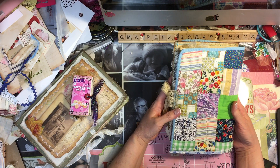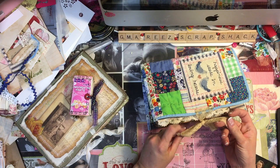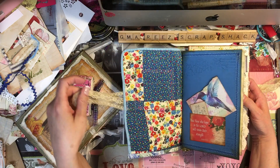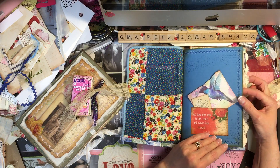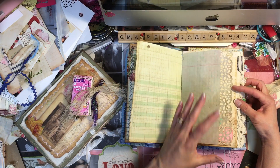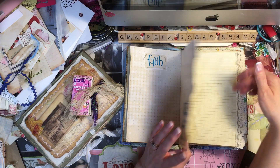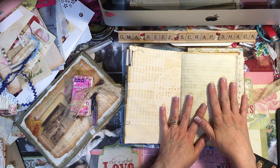Someone asked how I priced my journals, and this is how I do it. I feel like $20 per signature, as long as you've put some time into making them — like you've coffee-stained your papers, you've got at least ten pieces of paper in it, and you took time to do some edging, put some pockets in, and did some stamping and sewing.